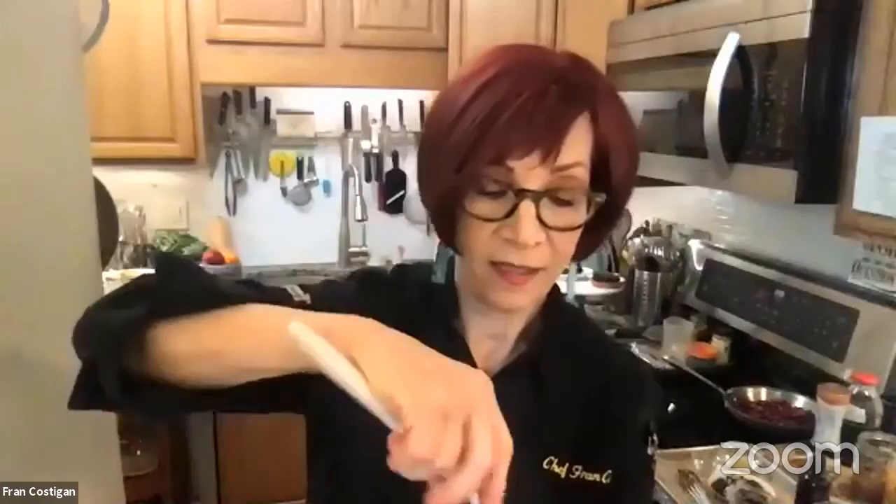Did you know that chocolate is the number one craved food in the world, even above pizza? Chocolate actually has some benefits — the pure chocolate, the cocoa bean. But you'll never hear from my mouth the words 'eat chocolate, be healthy' or 'drink maple syrup, be healthy.' These are treats.